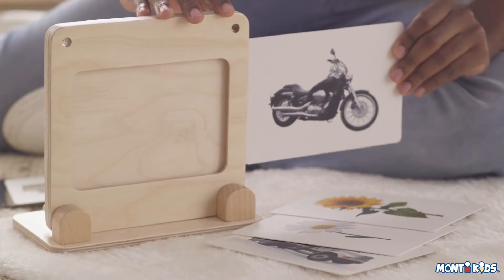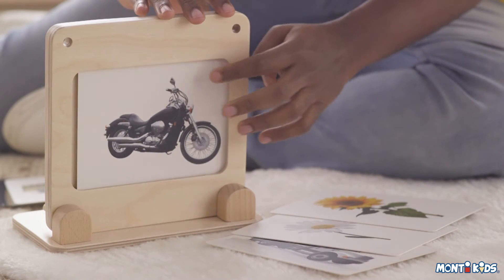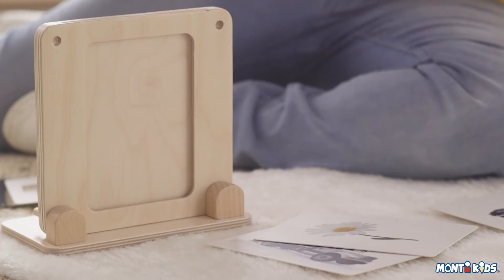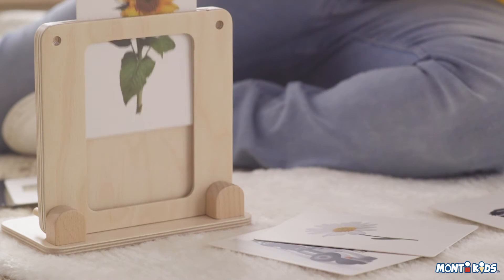You can use the vehicle cards in the horizontal orientation or the flower cards in the vertical orientation. The mirror card can be used either way.